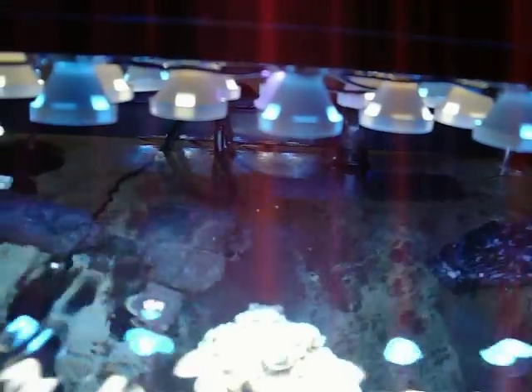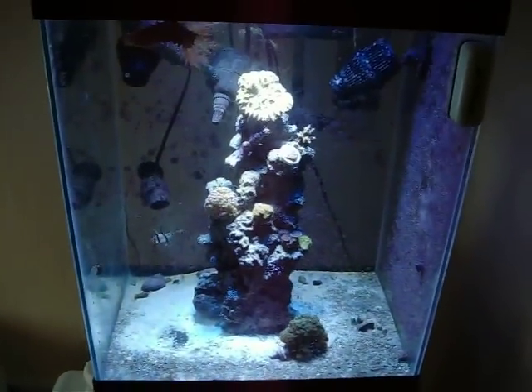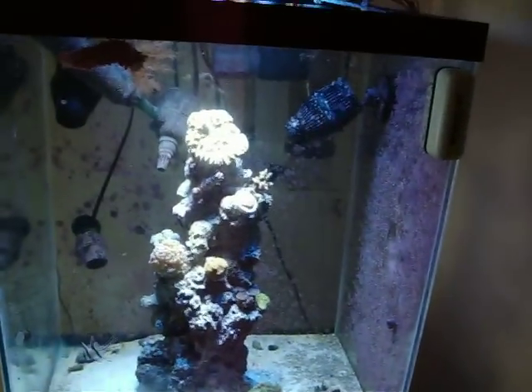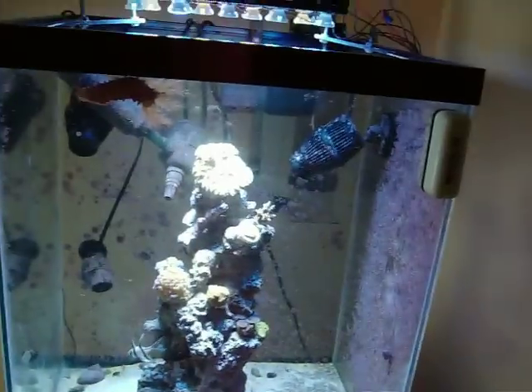These are Cree MCE LEDs. The white tips on them are actually the magnified optics — it just makes the LEDs much brighter and casts the light down further. It's like the size of a 10 gallon tank but it's very deep, so in order to make the LED light penetrate all the way to the bottom of the tank, I needed these lenses.